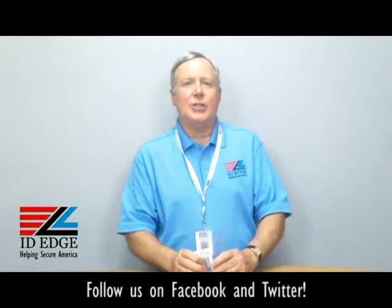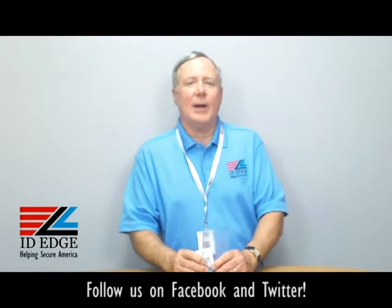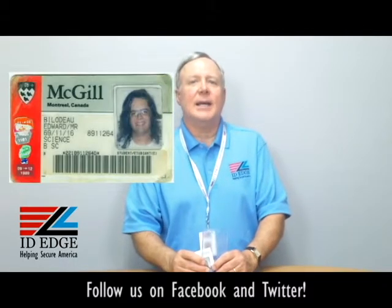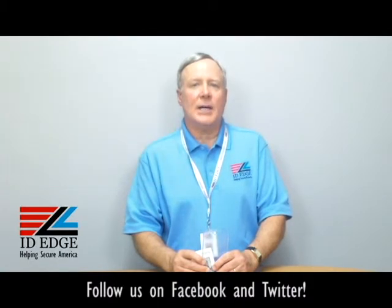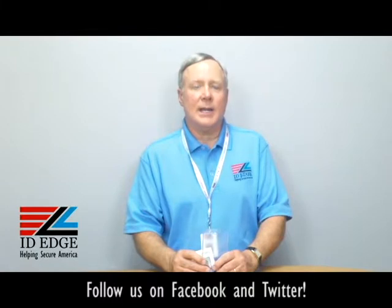As always, I'm going to show you the bad photo ID of the day right now, and as you're looking at that, if you have any questions, submit it to us on our web page. Go to our Facebook portion of our website, ideedge.com, or call us at 800-798-3343. We'll be glad to help you. Thanks.